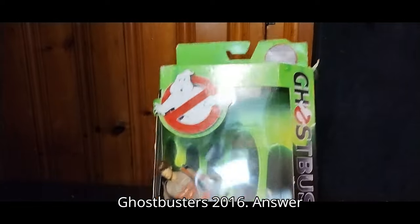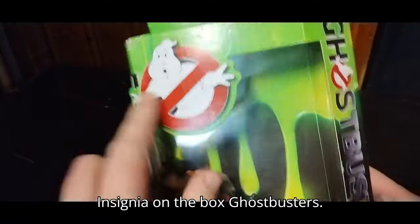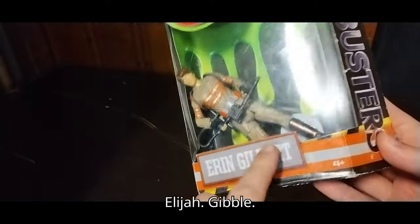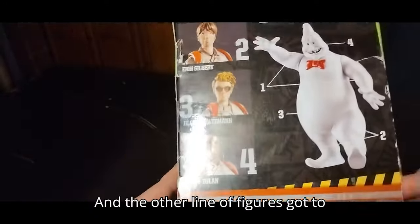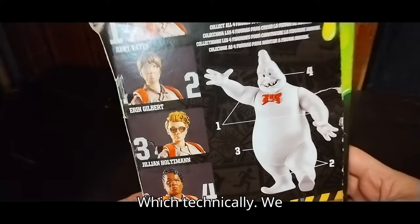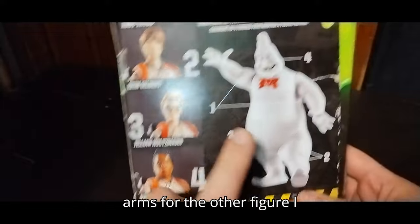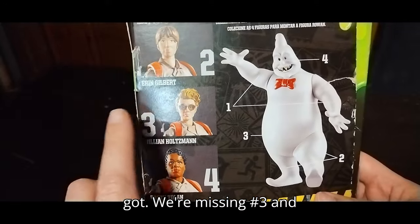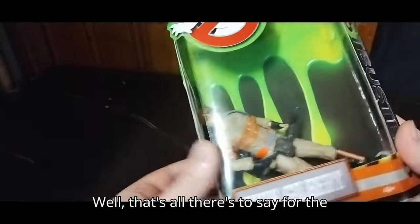Now we're going to get on to our Elijah Gates action figure from Ghostbusters 2016, Answer the Call. It comes with the Build-A-Figure pieces. Got a nice Ghostbusters insignia on the box. We have two of the figures in the line — got the one with the legs, but we're missing the arms for the other figure. We're missing number three and number four to build the Build-A-Figure, but for now it is what it is. That's all there is to say for the packaging.